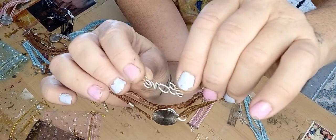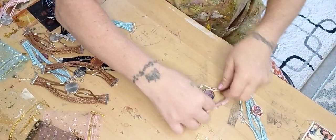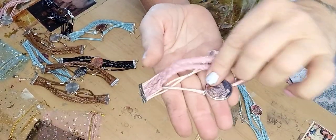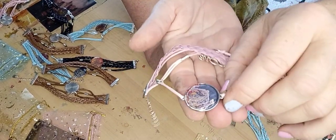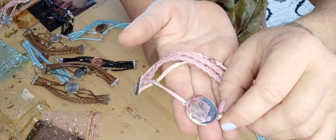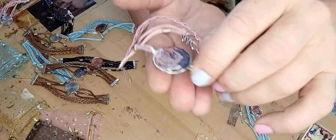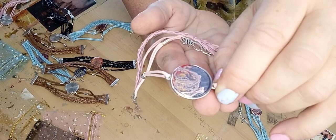My camera is backwards — I'm hoping when it uploads to the YouTube channel it will be straight; sometimes it is and I don't understand why. Here's one where I didn't put any sparkles or flowers at all — I just really loved the way the paint came out. It's a three-way color and it came out really pretty.